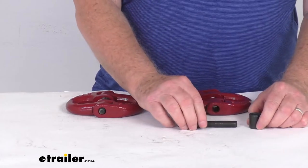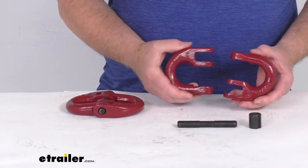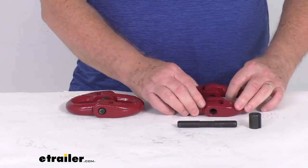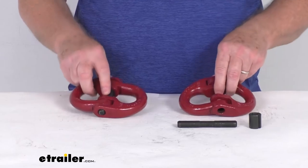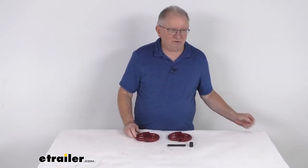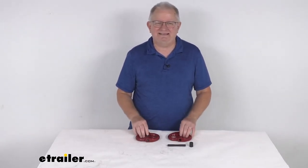These parts are a tempered grade 80 steel construction. The links have a nice corrosion resistant red powder coat finish. The safe working load limit is 18,100 pounds per link, and this product comes as a quantity of two coupling links. That should do it for the review on the Durabilt Hammerlock coupling links for the 5/8 inch size chain.